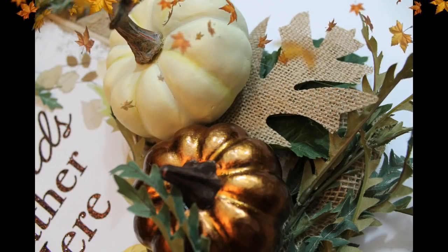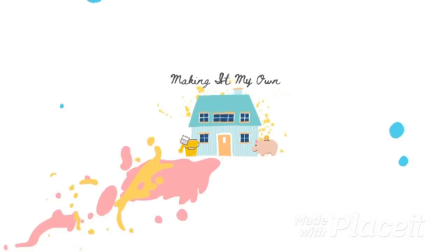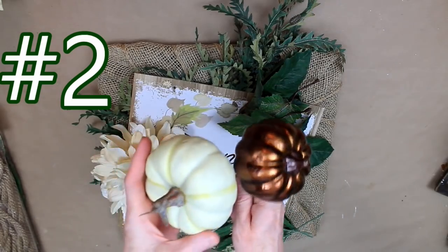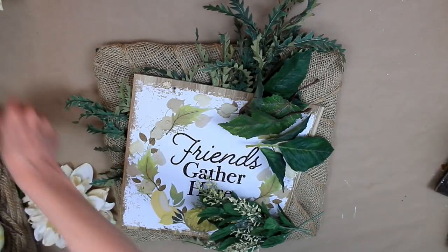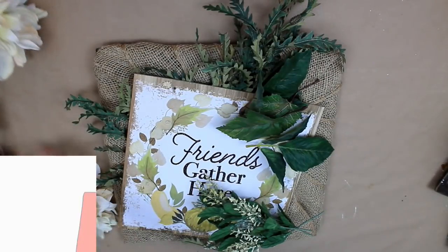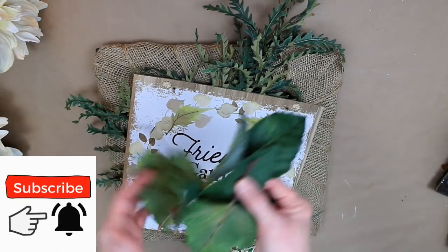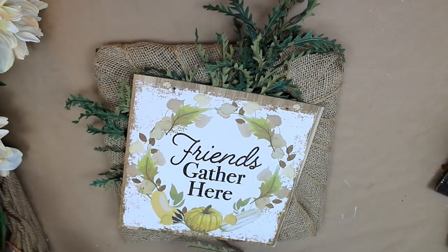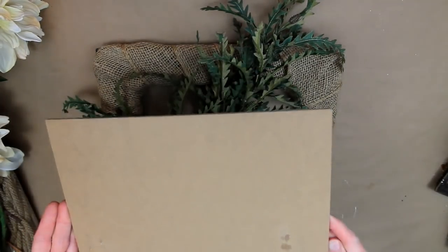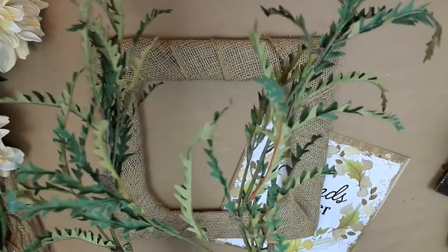We're going to start with a square wire wreath from Dollar Tree. I've gone ahead and wrapped the base with some burlap - it's simple to do, just attach it with some glue. Then I'm taking some foliage and flowers - little scraps, most from Dollar Tree and Goodwill. Here's a sign I've already taken the little hanger off the back of. And here are some more pieces of greenery.